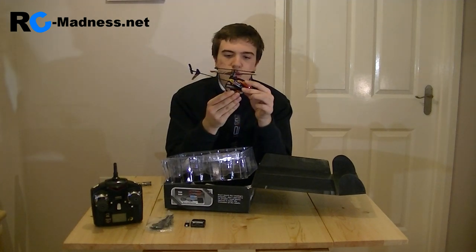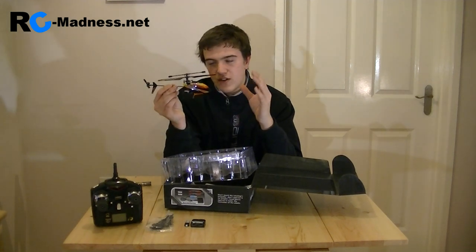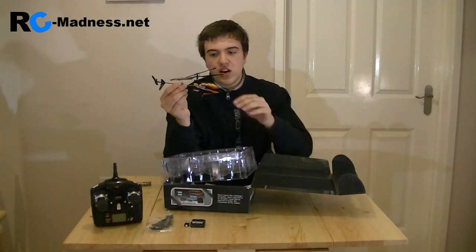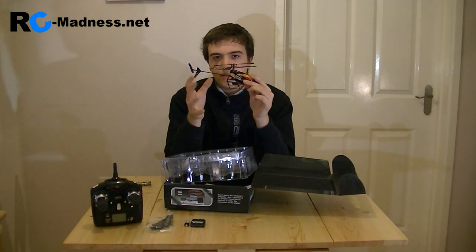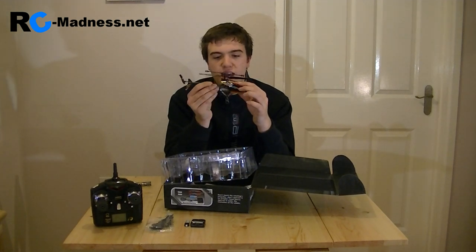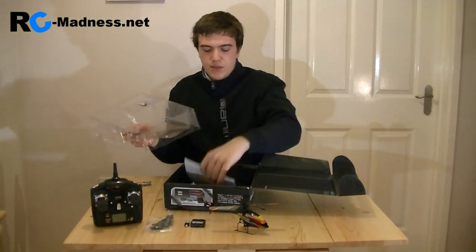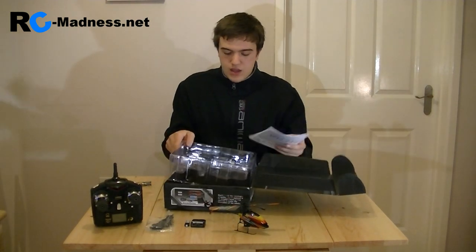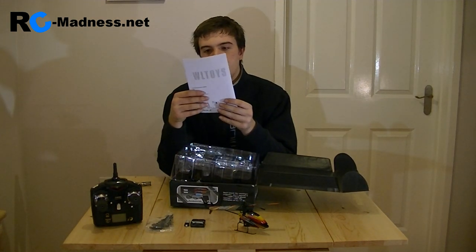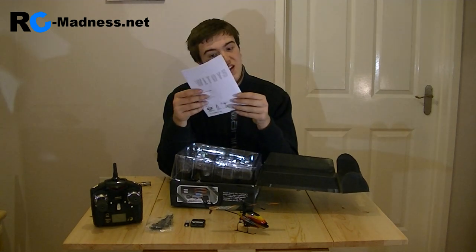This one looks absolutely beautiful — it's got a lovely color design. It's four-channel radio controlled and I can't wait to fly this one. So that is two beautiful looking mini RC helicopters that we now have to review. I will do a closer look review inside my photography tent later on — please do go and check out that video as well. And finally, coming out we have the instruction manual: V911 instruction manual from WL Toys.